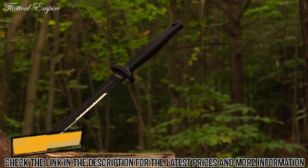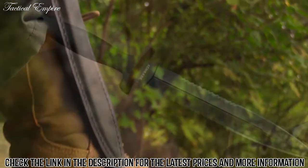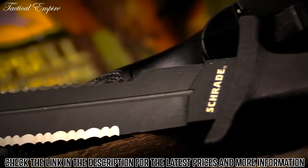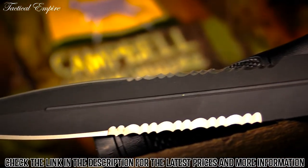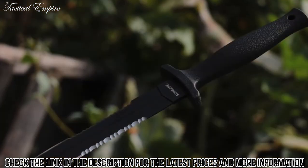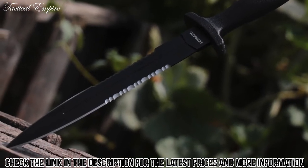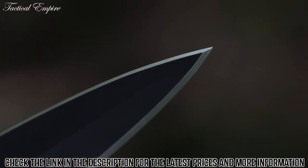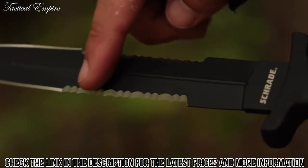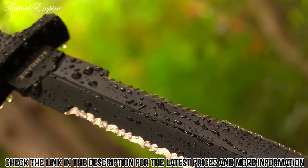This is the Schrade Needle SCH-F44LS Fixed Blade Boot and Belt Knife. Stealth, dignified, and lethal, the Schrade SCH-F44LS Needle is a formidable spearpoint tactical boot blade crafted from 7CR17 MOV Stainless Steel. Polished to a razor sharp edge, the narrow blade is 60% fine edge and 40% serrated on both sides, with a blood groove running down the middle of the non-reflective black coated steel.